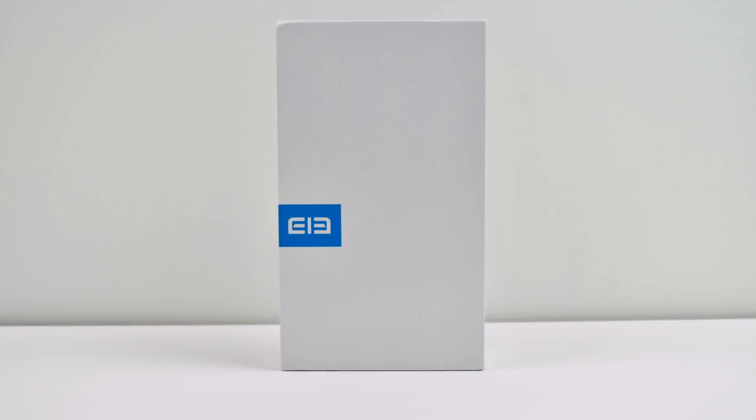Hey, what's going on, guys? It's ETA Prime back here again. Today I have another budget Android phone that I want to show off to you guys. This is the Elephone S8 — I'm probably not pronouncing that correctly, it's E-L-E-P-H-O-N-E, so I think it's Elephone. Either way, this is a really nice budget phone at $229 right now on Gearbest. I'll leave a link in the description.